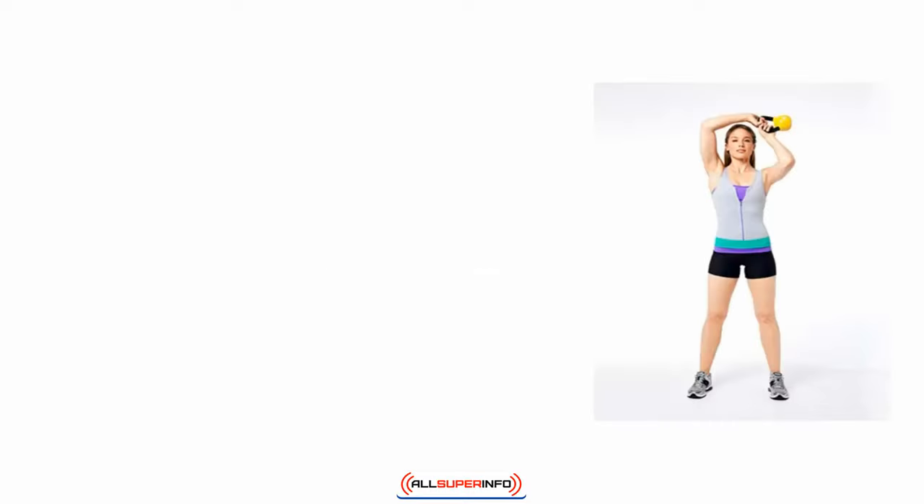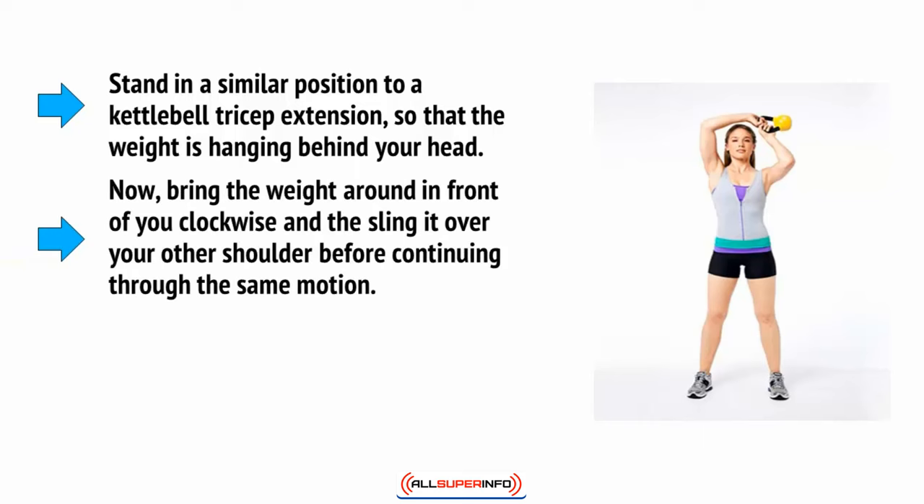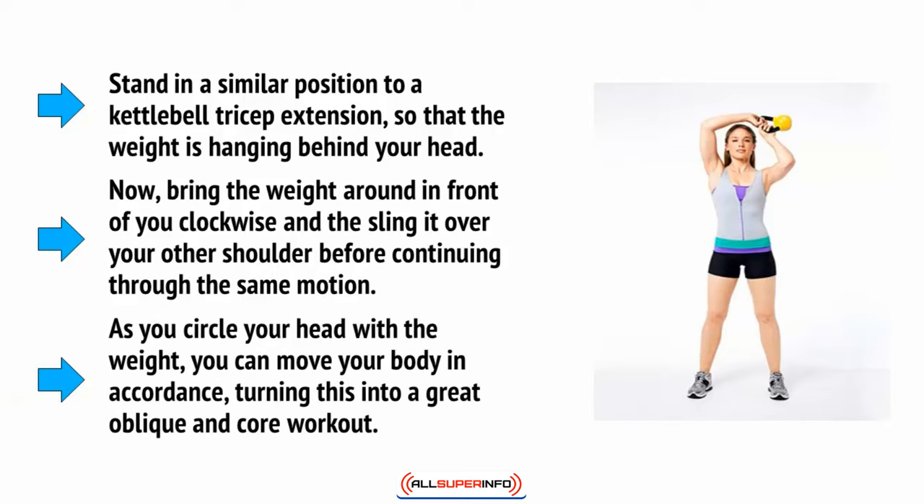Then there are kettlebell halos. The halo is a very unique exercise that involves swinging the kettlebell around your head. Stand in a similar position to a kettlebell tricep extension, so that the weight is hanging behind your head. Now bring the weight around in front of you clockwise and sling it over your other shoulder before continuing through the same motion. As you circle your head with the weight, you can move your body in accordance, turning this into a great oblique and core workout.